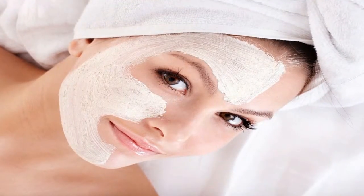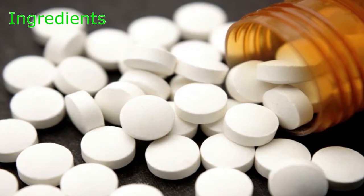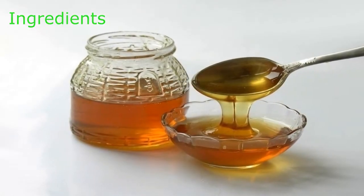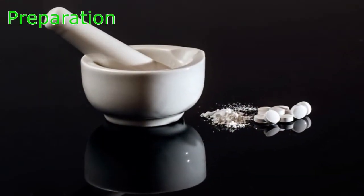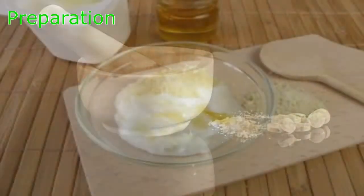Aspirin and yogurt face mask ingredients: 6 aspirin tablets, a quarter cup of Greek yogurt, and 2 tablespoons of honey. For preparation, first grind the aspirin with a mortar and pestle until it forms a powder.